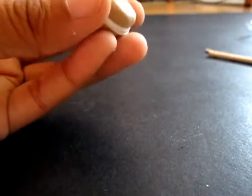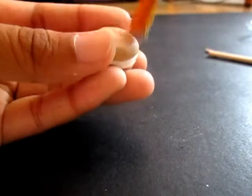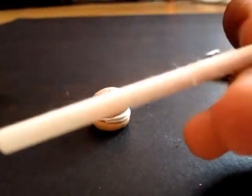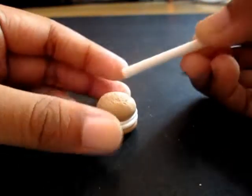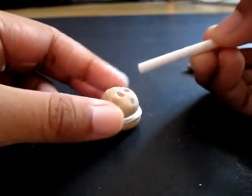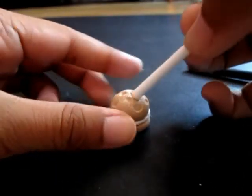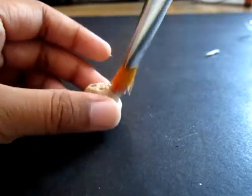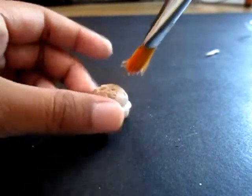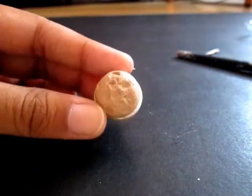Do the bottom part too, like this. Then take your tool — or you can use your finger — and just press at different places like this. This will make dents, which is really perfect for things like cakes.